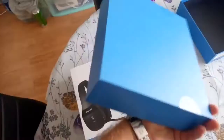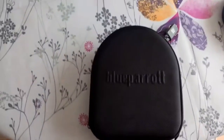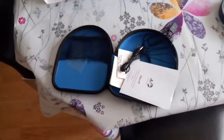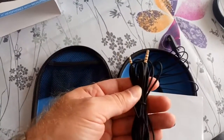Inside the package you get this blue box. You can see the BlueParrot logo, and there's some info on the bottom of the box. Inside that box you have a hard case to carry and protect your headphones — they're not as comfortable to wear around your neck, at least not for me. Inside the case there's a small pouch where you find an analog wire for the headset.